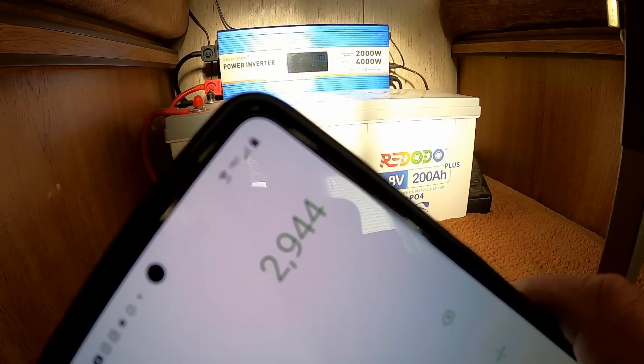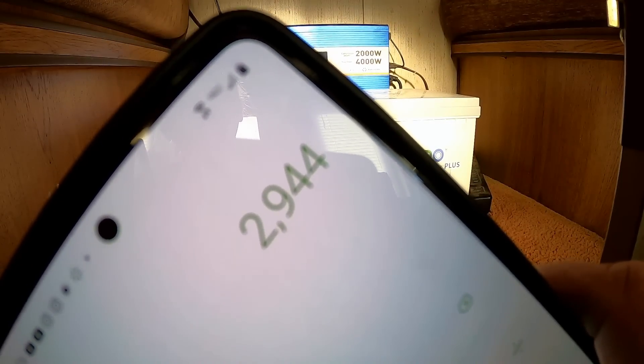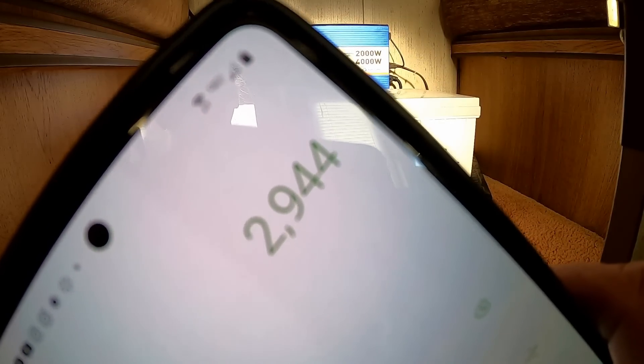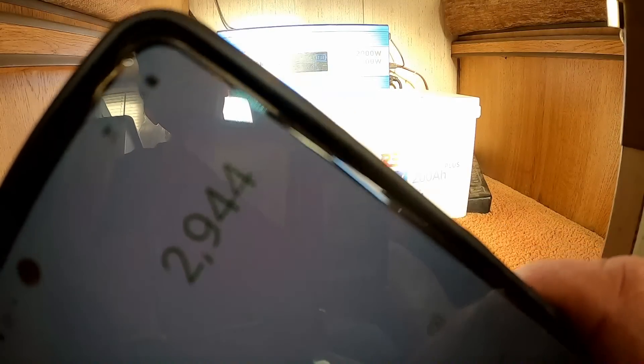Let's do the math on one battery: 230 amp hours times the nominal voltage of 12.8 volts equals 2,944 watt-hours. The refrigerator only uses 1,200 watt-hours in 24 hours, so one battery would easily run the refrigerator for over two days — that's only 2,400 watt-hours. Even if I blocked out the solar completely, one battery would run it for a little over two days.